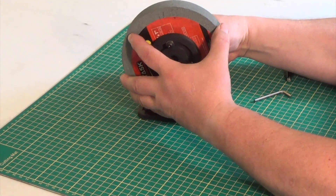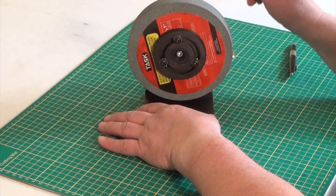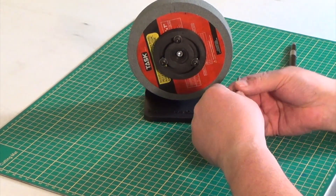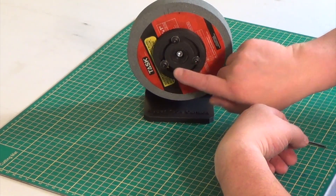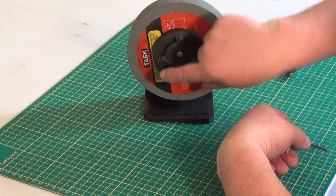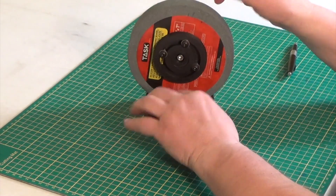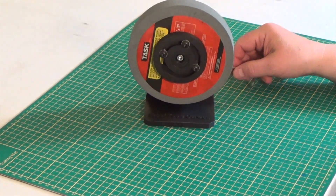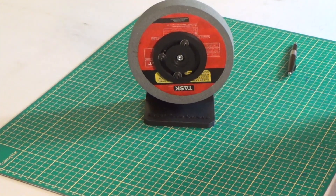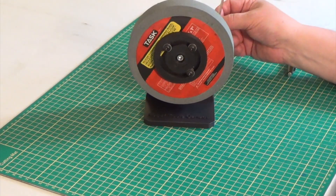This is where the balancing begins. We want to start balancing this grinding wheel, and we're going to do this by taking these two screws and moving them up. Doing it in small increments makes it easier to get as precise as you can. You repeat this process until we get really, really close.